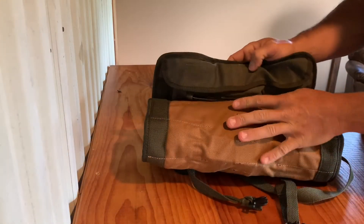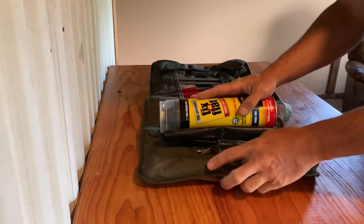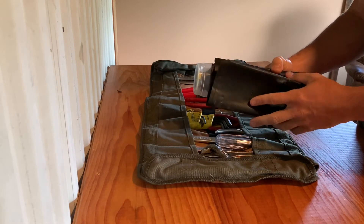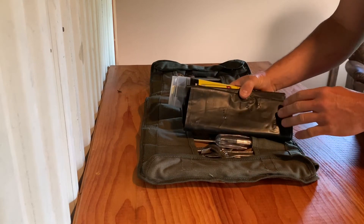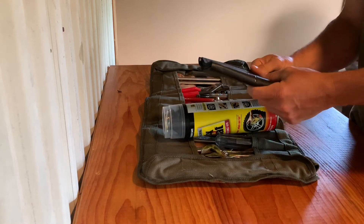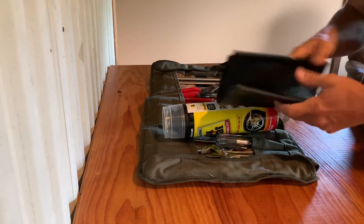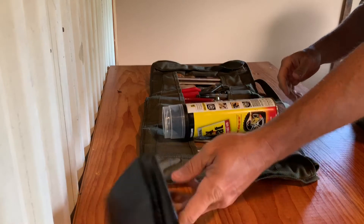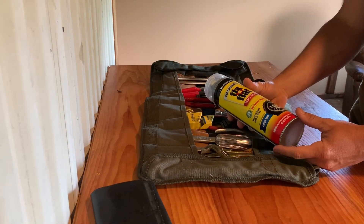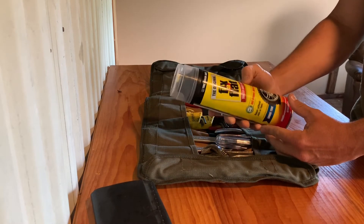In my tool roll, everything rolls out very nicely and organized. I've even got room for a can of fix-a-flat and a garbage bag, because everybody knows your car doesn't break down on nice dry ground — it always breaks down in the mud. It's nice to roll out a trash bag to have something drier to lay on, and a can of fix-a-flat can inflate and seal small punctures in a tire and save the day.